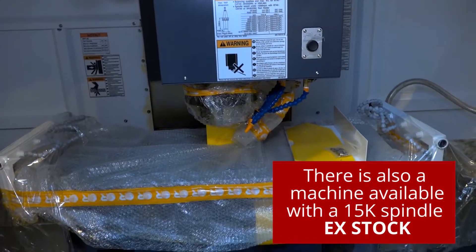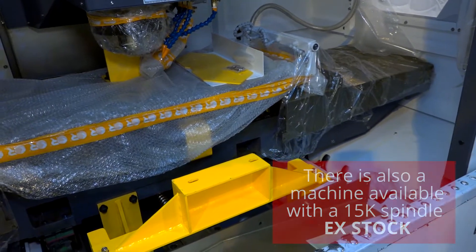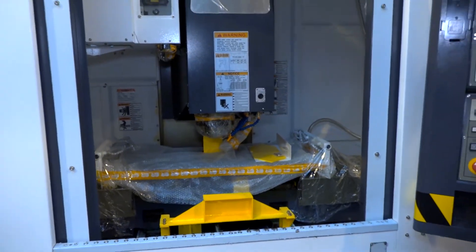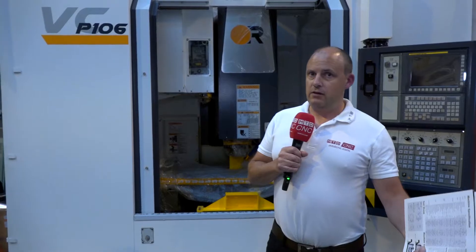The magazine capacity is 30, with the option for 40, and the actual machine weight is five and a half tonnes equipped with those linear rails. There's also 1060mm in the X-axis. So you can see this is a slightly different market to what Victor have traditionally been selling into — a high speed, high performance three-axis machining centre.